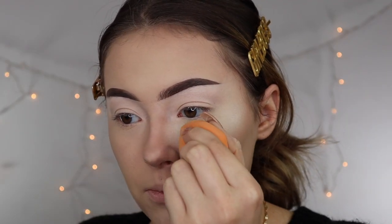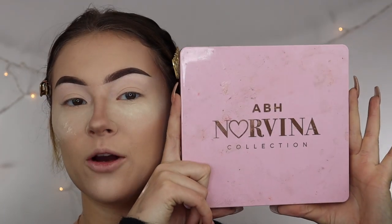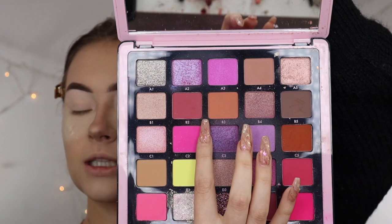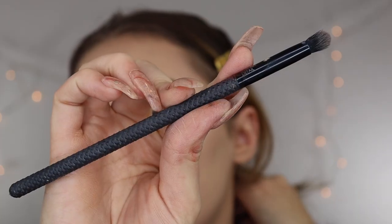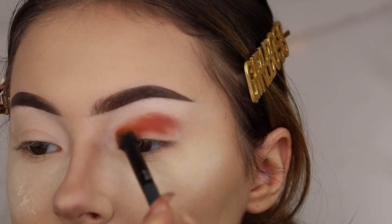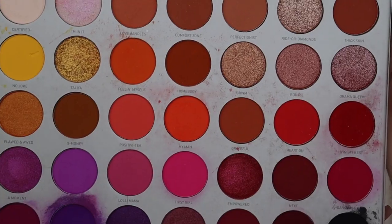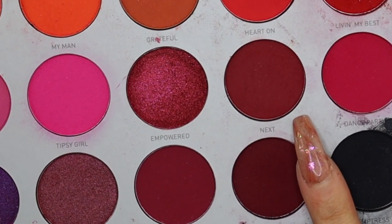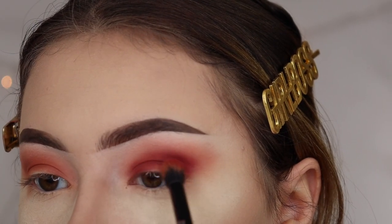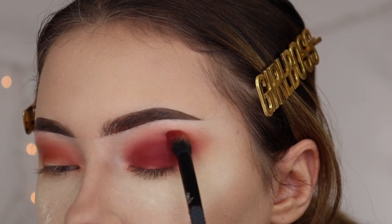I'm going to start by going in with my ABH Norvina Volume 4 palette, mixing two shades to create a nice transition shade. For my brush, I'm going to be using the R&L Moda Pro Detail Brush, blending those shades out really well. From the Morphe Jaclyn Hill palette, I'm jumping into the shade Next just to deepen everything up, adding this color into my crease and blending out, concentrating the color in my crease and not blending it out too far to the edge so there is definition.